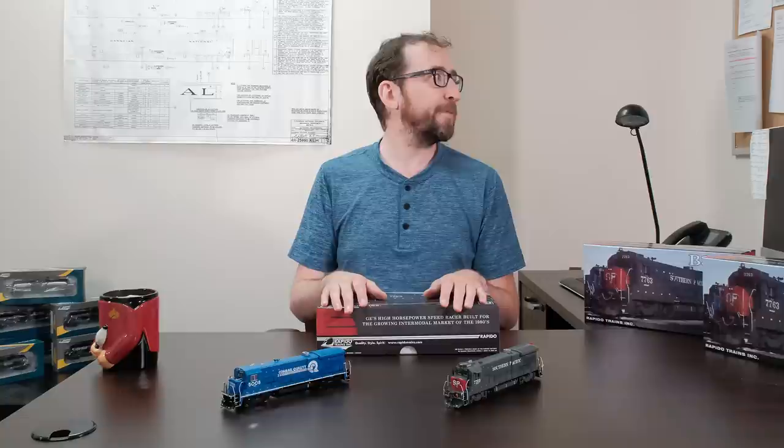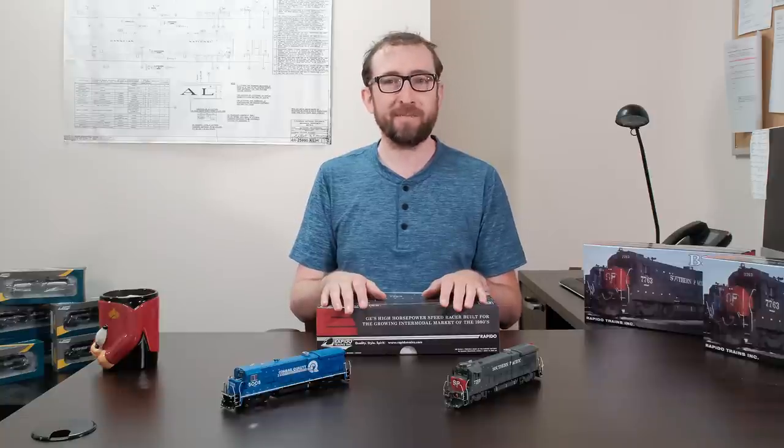Hi, I'm Jordan Smith from Rapido Trains Inc., and I'm back today for our July unboxing video. As you can see, I'm not in the boardroom today — we figured it was getting really tiring being in that room all the time and it's kind of gross in there.